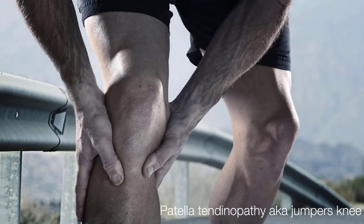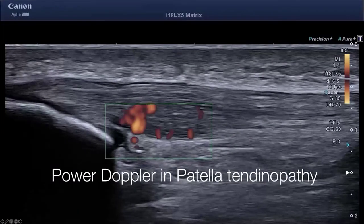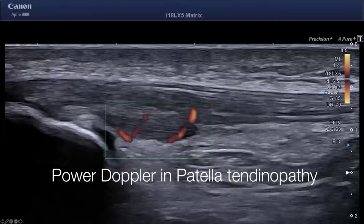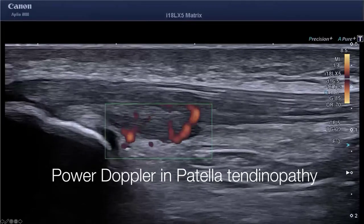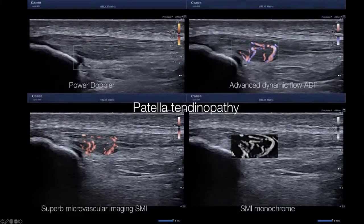The same holds true for patellar tendinopathy as well. Here is a patellar tendinopathy patient with anterior knee pain. You see the arising of the neovascularization from the Hoffa fat pad. This is with the 18 megahertz probe. And the same is demonstrated in a quadruple view, so you can assess vascularization and get an idea of the micro architecture.